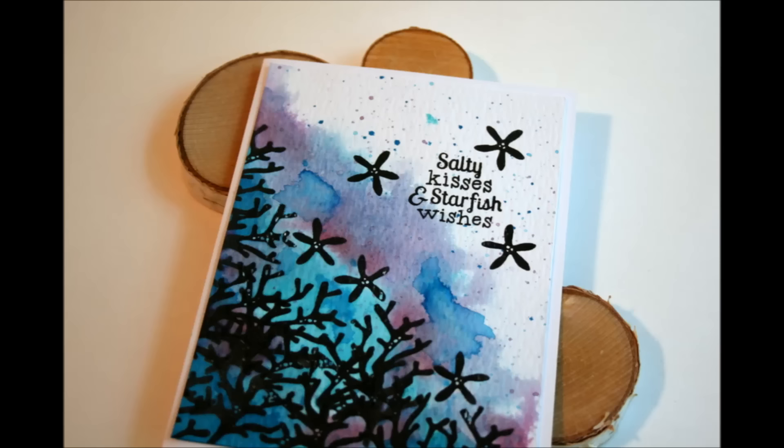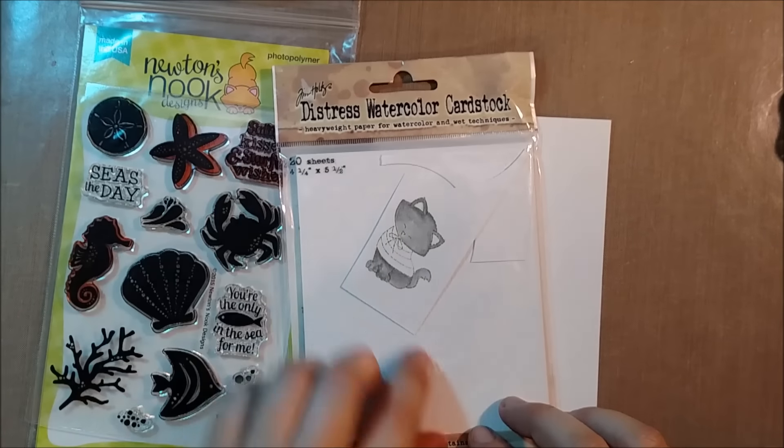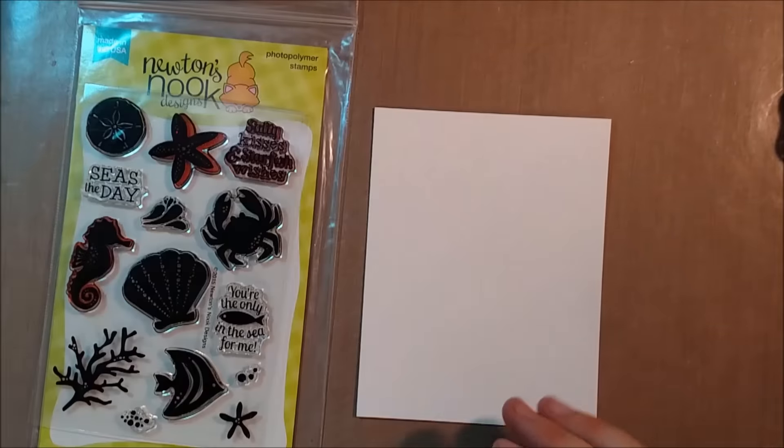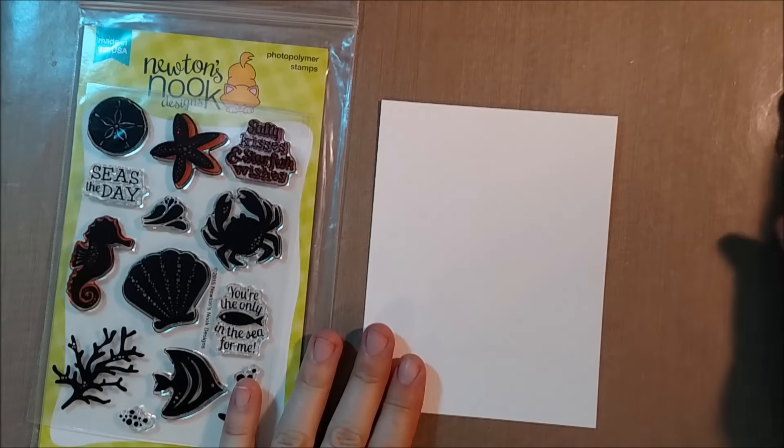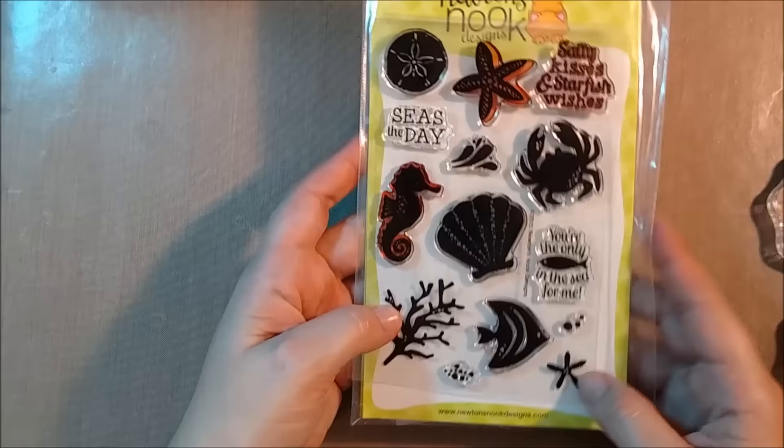Hello crafty friends, it's Jess from JessCrafts.com and today I have the Newton's Nook Designs August release. Like all the Newton's Nook Designs releases, this is part of their blog hop, so you can follow the link in the description box below to my blog where you can leave a comment and enter for your chance to win this stamp set.